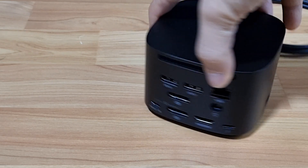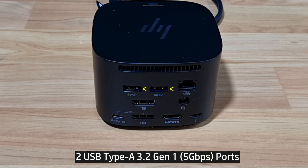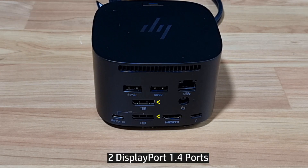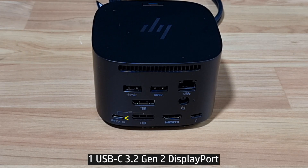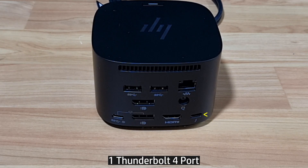Looking at the back, this is where you have most of the ports: two USB-A, one HDMI 2.0 port, two DisplayPorts, one power barrel port, one Ethernet port, one USB-C 3.2 DisplayPort, and one Thunderbolt 4 port.